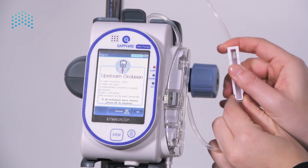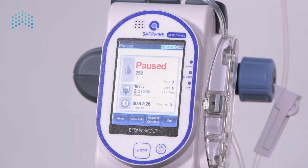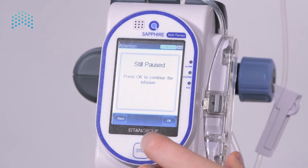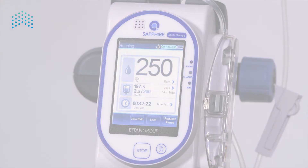Look for an occlusion, unclamp the set, and ensure there are no other occlusions or kinks on the line. Press OK to dismiss the alarm. The screen shows the infusion is still paused. To resume the infusion, press the Request Continue button on the toolbar and OK on the confirmation message.